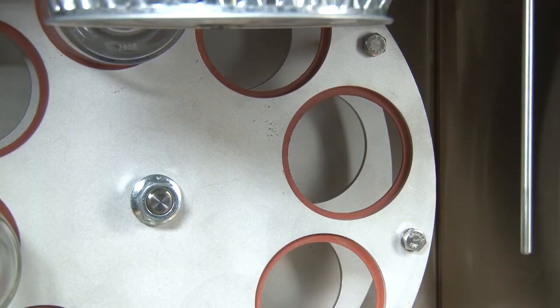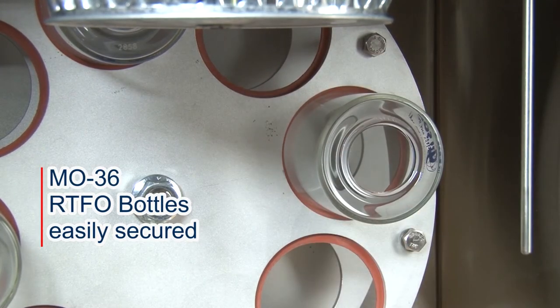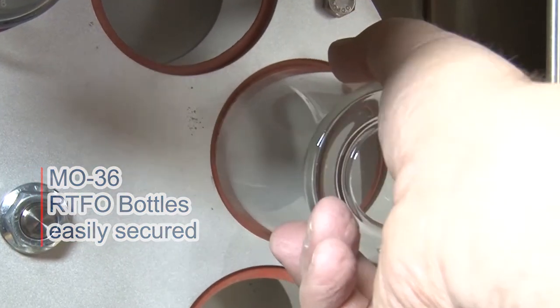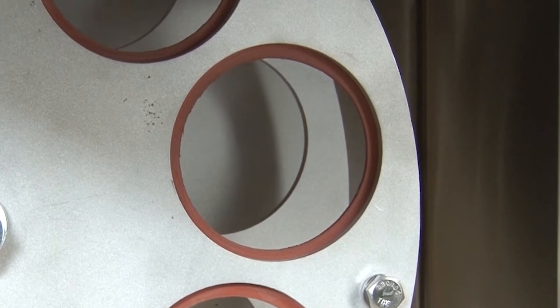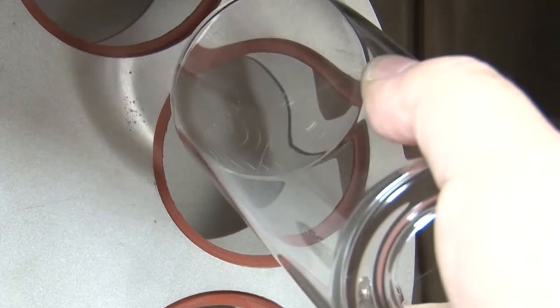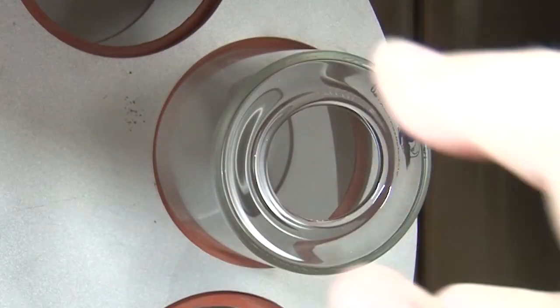A jog feature rotates the carousel, allowing RTFO bottles to be easily secured within the carousel's soft silicone compression rings. This time-saving improvement eliminates costly downtime associated with spring clamp system breakage, and minimizes scratching of expensive RTFO bottles associated with other rolling thin film oven models.